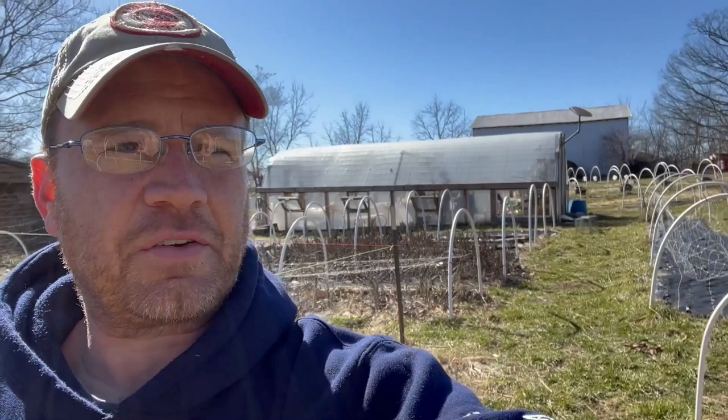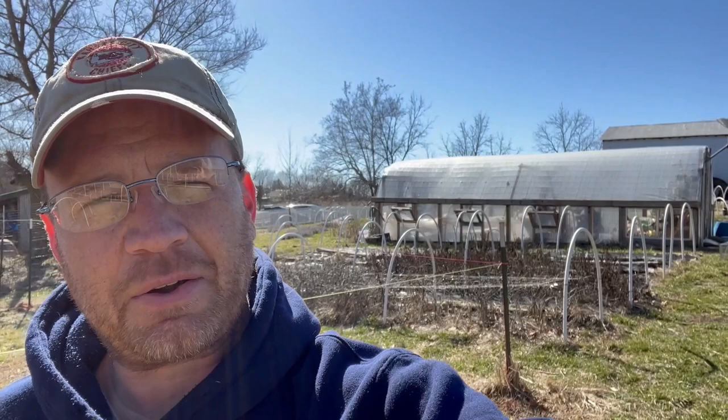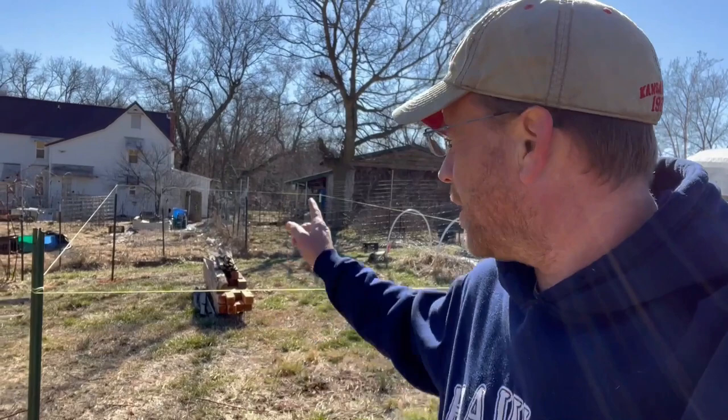We are breaking ground today on our second large greenhouse. This is our first one that we built in 2020. It's 29 feet by about 12 and a half feet wide, and we are building another one right here. We've got it roped off to be the same dimensions and approximately the same height at the back. It'll be a little taller in the front because the ground slopes more on this hill, but that's okay.